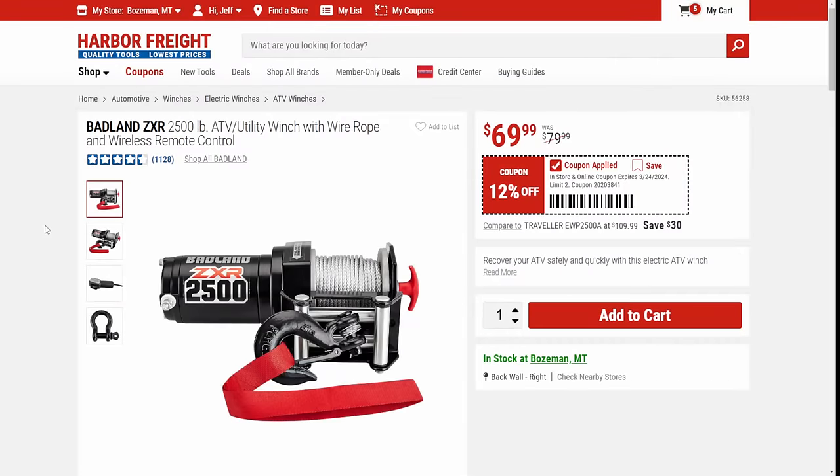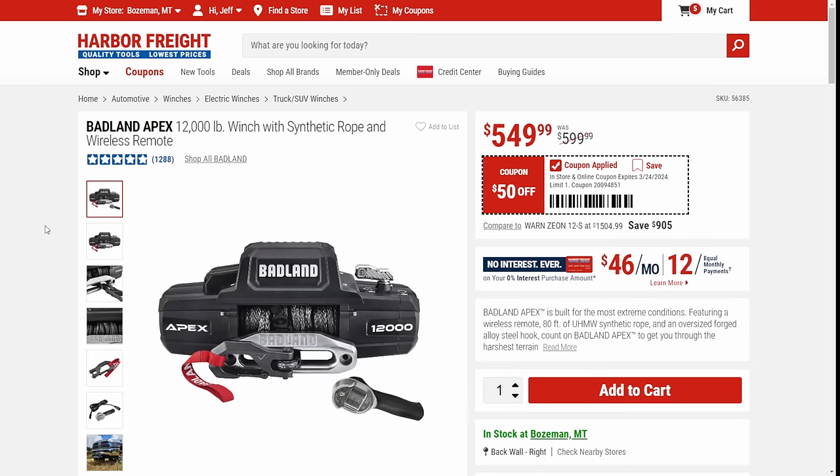Next up, we've got the Badlands ZXR — this is the 2,500-pound ATV utility winch. Great for small trailers, great for small UTVs. $70 — that's a no-brainer. Then we've got the big boy, the Badland Apex. This is the top-of-the-line synthetic rope with remote for $500. Absolute beast in the bang-for-the-buck category when it comes to winches.